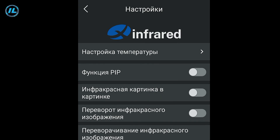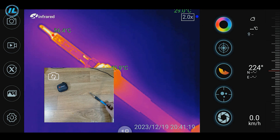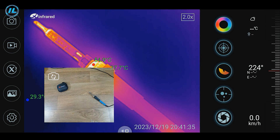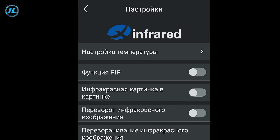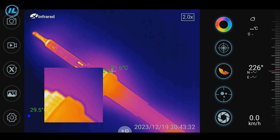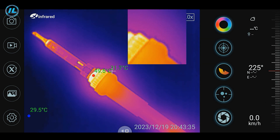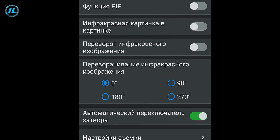The next item is the PIP function, which displays an image from the smartphone camera on screen — a picture in a picture — and the camera image can be moved around the screen. The following item enables the infrared picture-in-picture function, adding an additional infrared image showing the central area of the frame, which can also be moved. Another slider flips the image to a manually selected angle. The automatic shutter switch, when activated, automatically adjusts the image according to default settings.